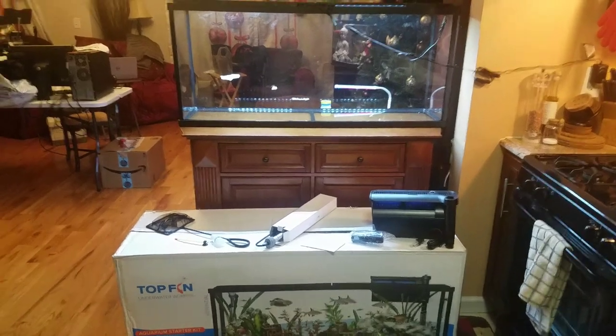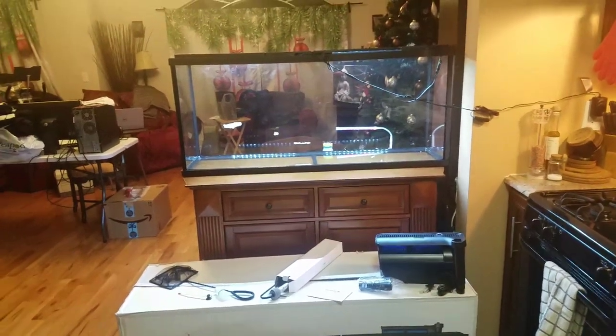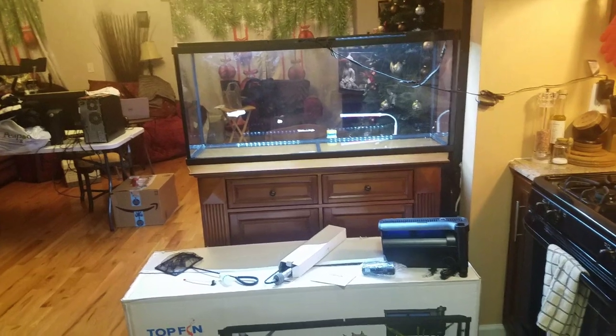Hey, what's up everybody? Welcome to OG's Fish Room. It's official — I got the MTS, Multiple Tank Syndrome.